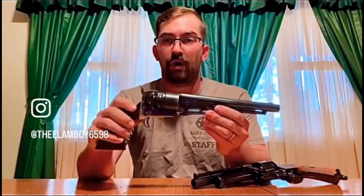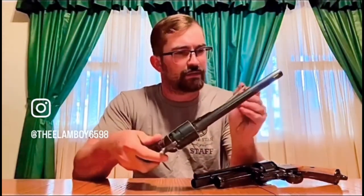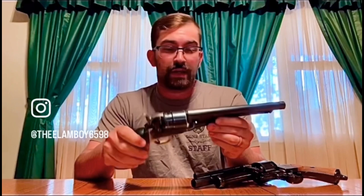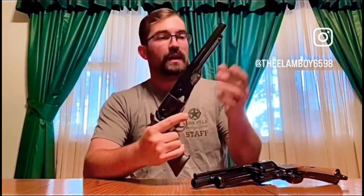This 1860 Colt Army is also made by Uberti, and was something used in the Civil War on both sides. It's a six-shot cap and ball revolver. You had to put it to half cock, load all your chambers with black powder, typically a round ball or conical bullet, and put a percussion cap on each nipple. It is single action, meaning you have to cock it all the way back to shoot it. For those times, six shots was actually a lot — revolvers had only been around about 20 years at this point. This would have been your Glock, basically, at the time.